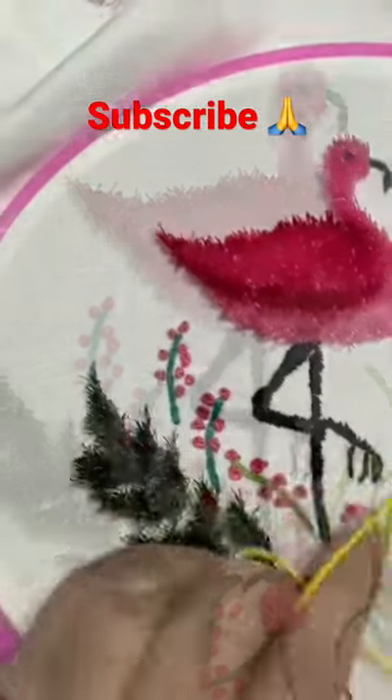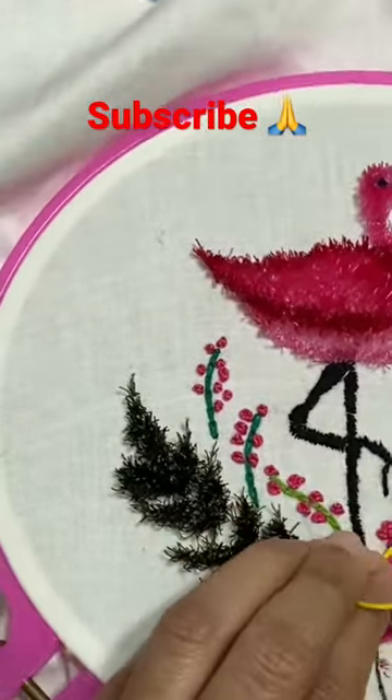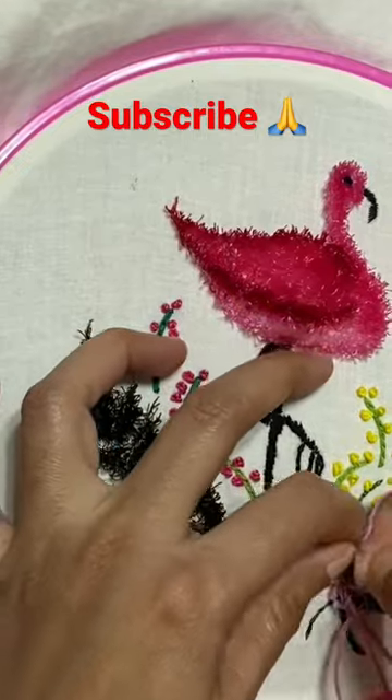I will use the cotton thread. If you like the channel, please subscribe. Thank you for watching. Bye!